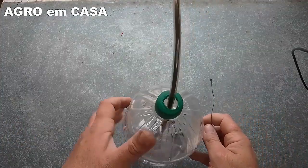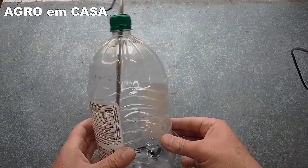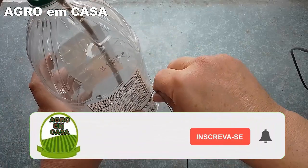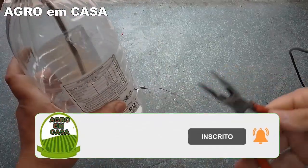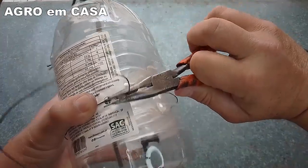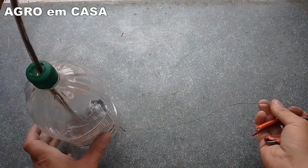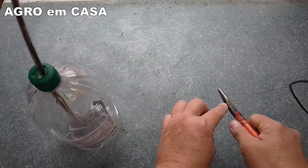Now I'm going to use this wire here — part of what I used to thread through the bottle. I'll wrap it around the bottle and twist it to secure it, then stretch it out about 20 cm and cut it.